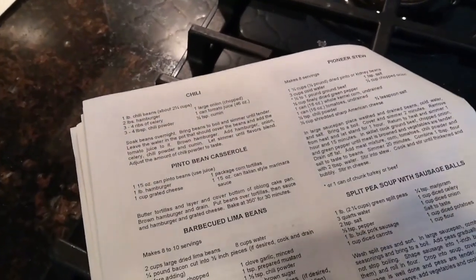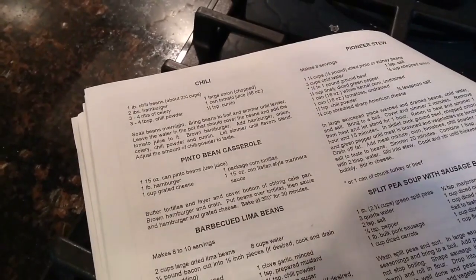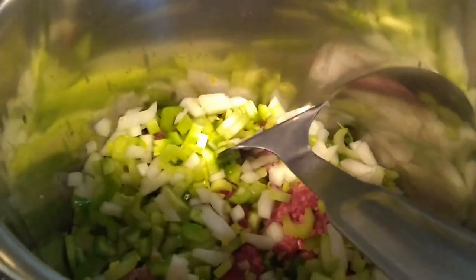For dinner, in addition to the cornbread, we are going to try the chili recipe. It calls for celery and onion, but I also added bell pepper. And I'm just cooking it all in the pot here.